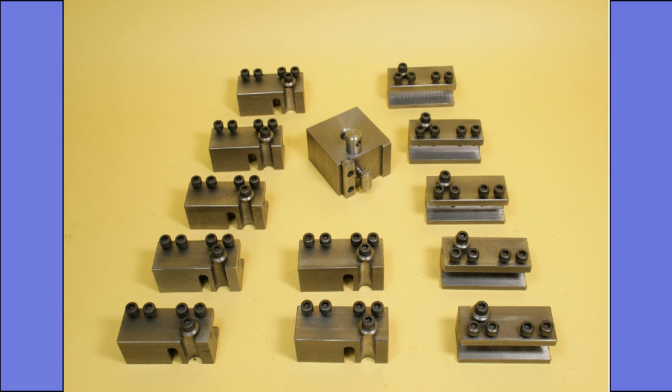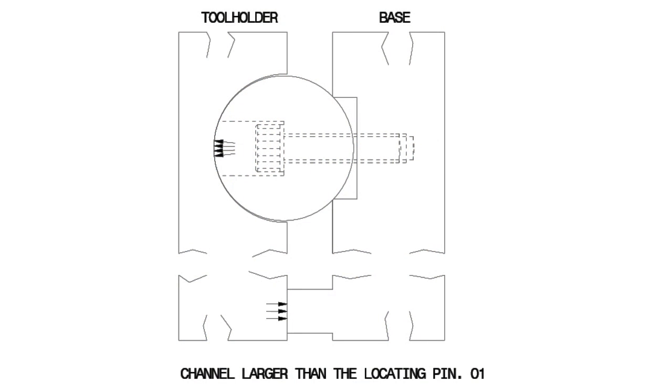First though, I must clarify my comments when I say larger than or smaller than — I am only talking in terms of 0.05 mm maximum. We start then with the channel being larger than the locating pin, with the drawing showing that it will only locate on the peak of the pin. The clearance on either side will obviously make it impossible for the tool holder to find a consistent position.